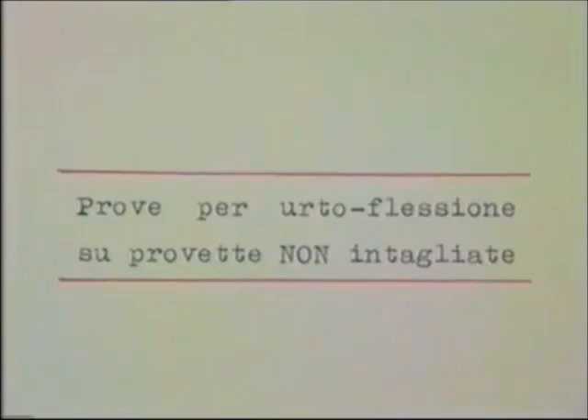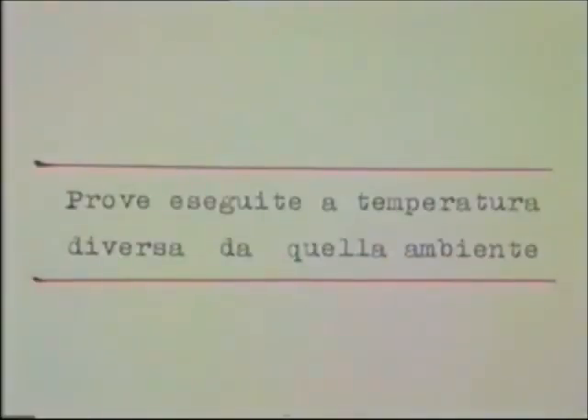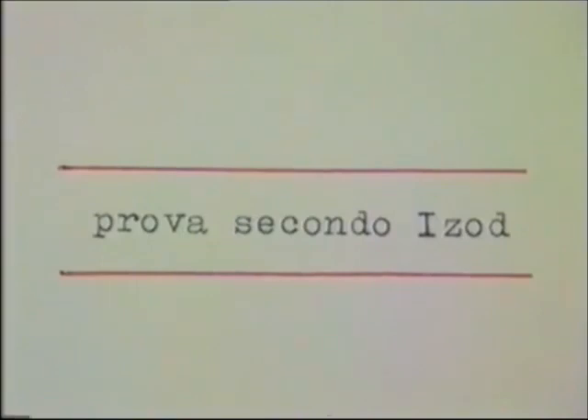Alla seconda categoria, metodi speciali, appartengono: le prove per urto-flessione su provette non intagliate, quelle per urto-flessione su provette di forma e sezione diversa da quella ordinaria, quelle eseguite a temperatura diversa da quella ambiente, la prova secondo i SOD, e la prova per urto-trazione su provetta liscia o intagliata.